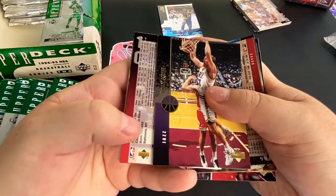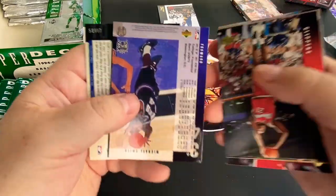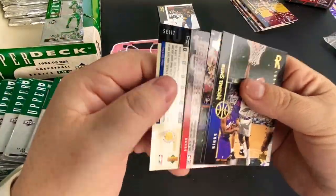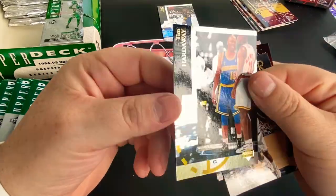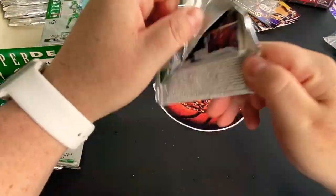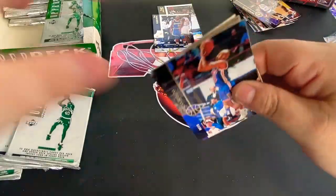Our insert card is Tim Hardaway, so getting some pretty good players for the inserts. That's the insert card we're going to see in every single one of these packs. A then-and-now Jordan would be nice.